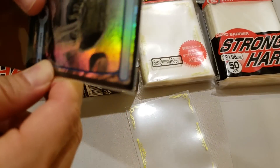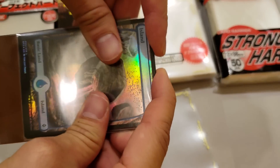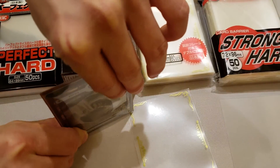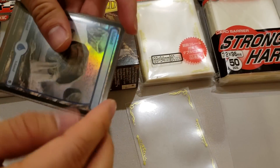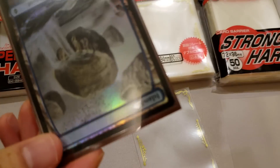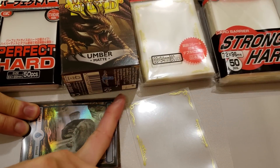Just keep sleeving in opposite directions. Another technique you can use is to turn the card upside down and press it into the sleeve like that. Then for the very end, use your finger to get it in the sleeve. Again, in between layers, press the air out of the card.